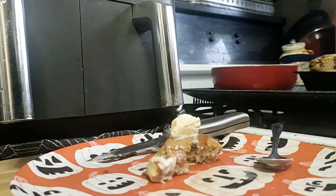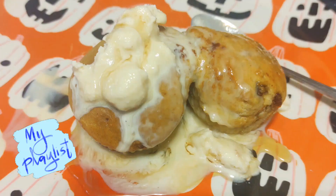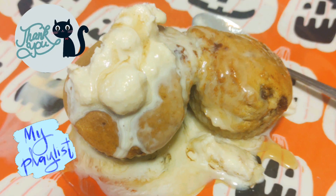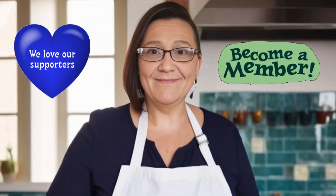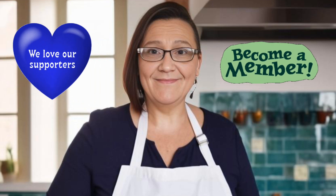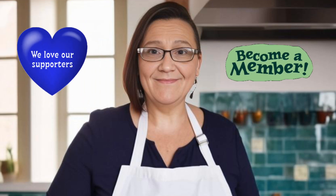Thank you so much for joining me on my birthday cooking with Chris, and we'll see you on the next one. Check out our Cooking with Chris playlist for more. And thank you again to Benny for becoming a member, and thank you to all of you for watching. If you're not subscribed, consider subscribing, and we'll see you on the next one.